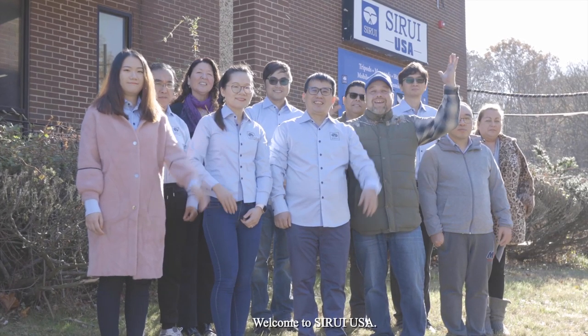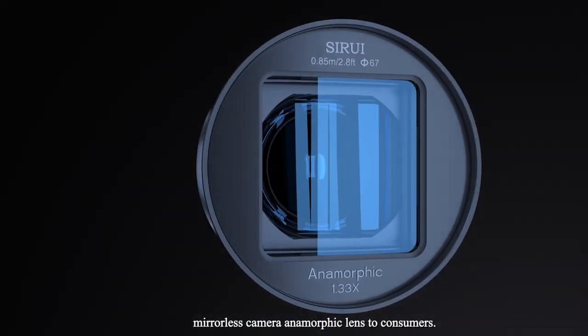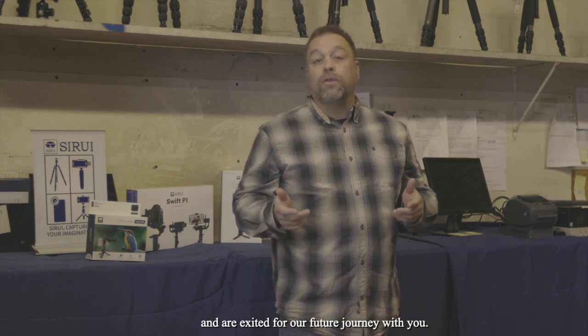Welcome to Sirui USA! In 2020, Sirui Optical will be providing a high-quality mirrorless camera anamorphic lens to consumers. We wish to thank our followers and supporters and are excited for our future journey with you.